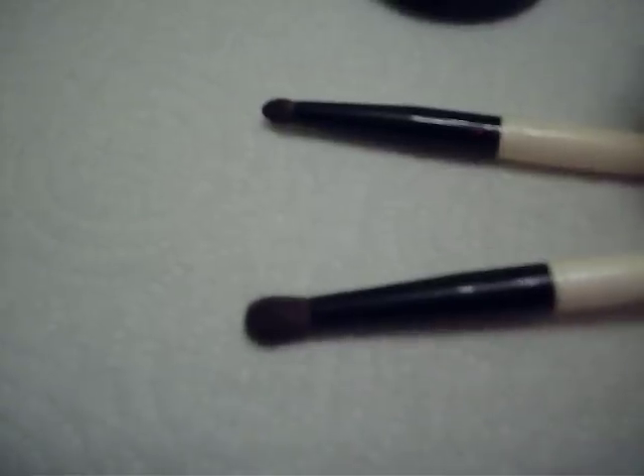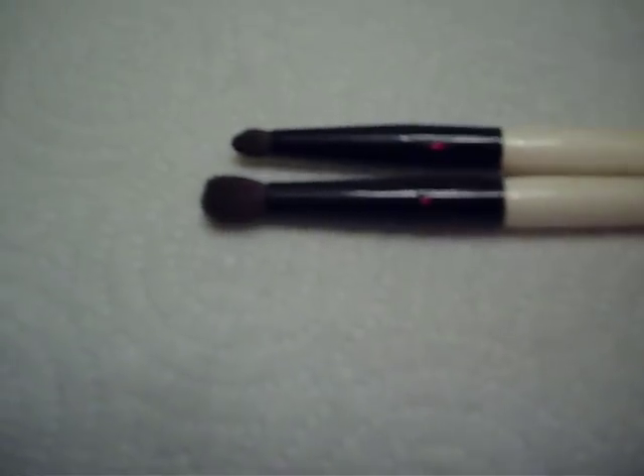MAC's 219 is what they're calling a pencil brush. When I looked at the picture, the first thing I thought of were my crease brushes. These are from Essence of Beauty. This one is the larger one — larger domed, dense, to the point. And this one is the smaller one; it really reminds me of the 219 brush. These were a duo and they were like $5 at CVS. Essence of Beauty.